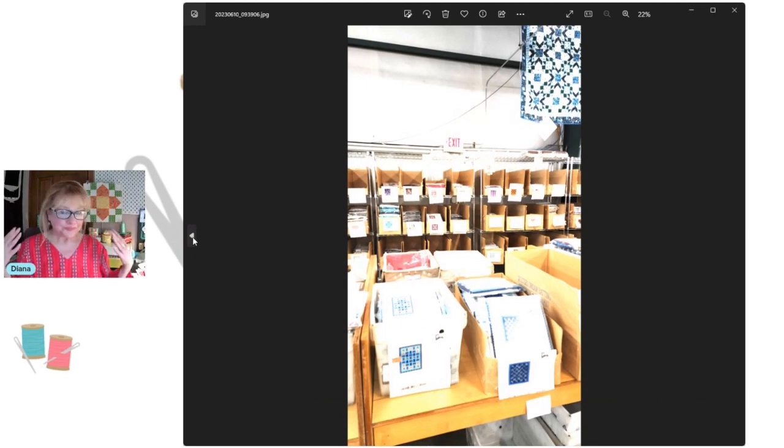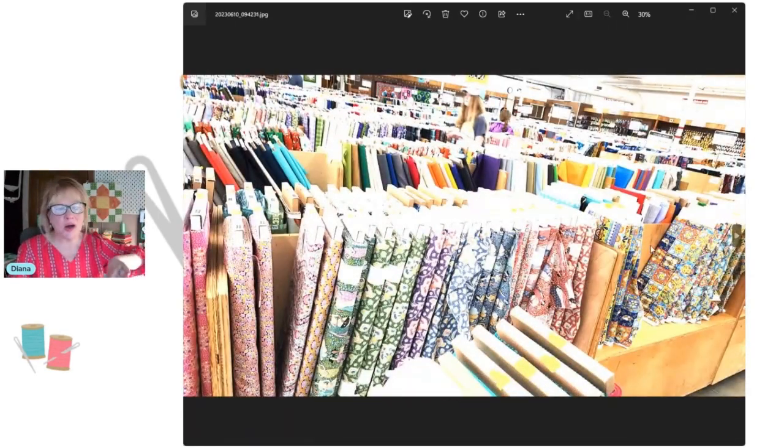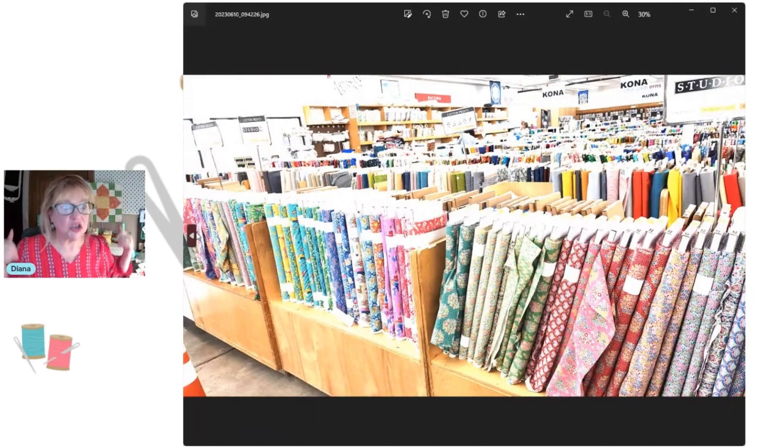When I walked in, I'll be honest — I thought, 'Is this all there is?' What was I expecting? This is a ton of fabric, plus lots of gadgets, trims, battings — you name it. But I had read that there were pre-cuts and kits and I didn't see any, so I was a little disappointed. Because when you go to the other side, there's a little doorway that looks like a back-stock warehouse area — and I wasn't going to go in there.